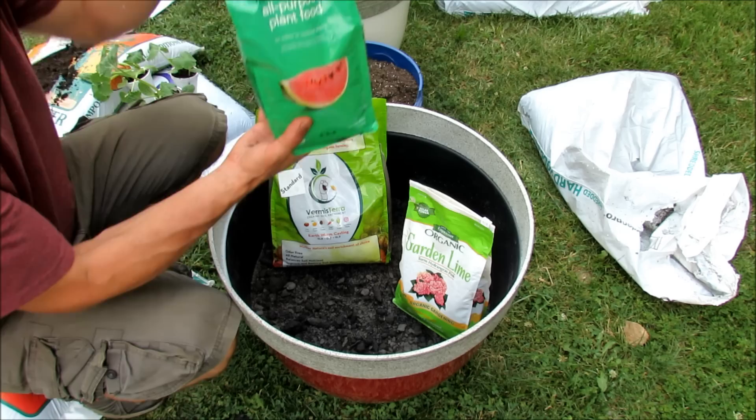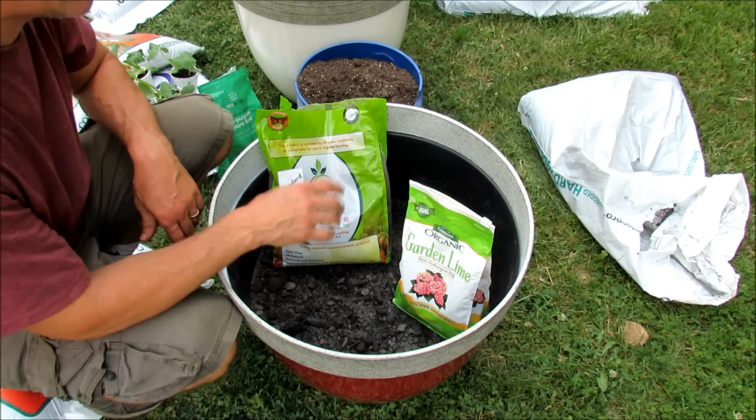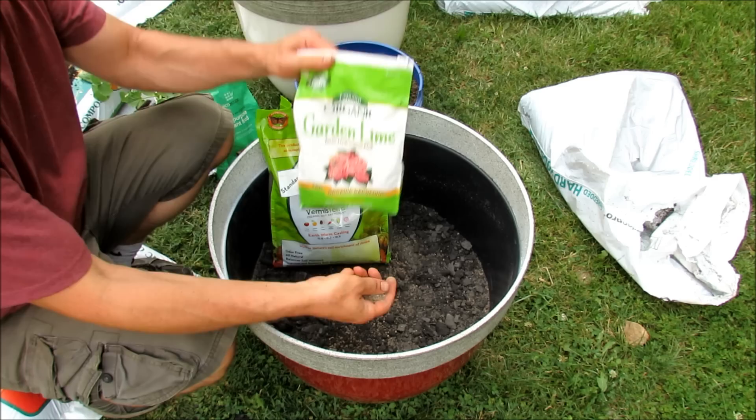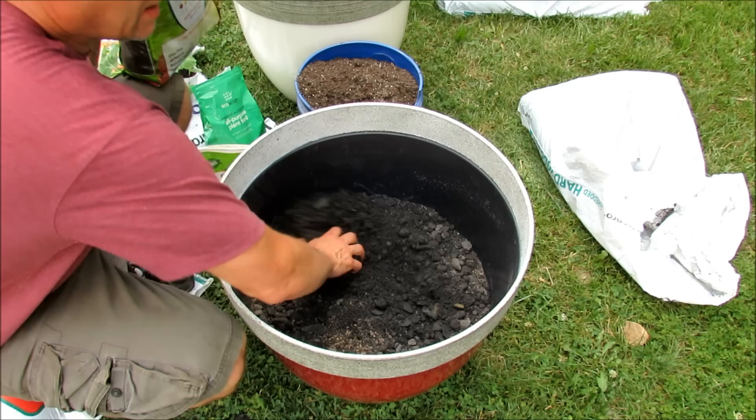Now we're going to put in the leaf grow and whatever potting container mix I have left over. We've already put in the organic fertilizer — try and stay around a 5-5-5 N-P-K, you really don't need more. Because there is really no calcium in here, we're going to put in a handful of plain old garden lime and just mix it in.